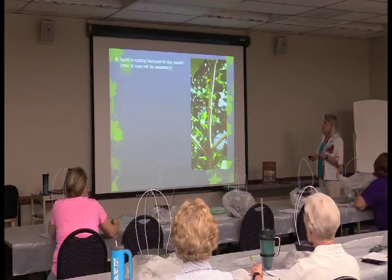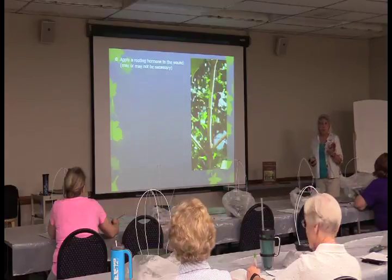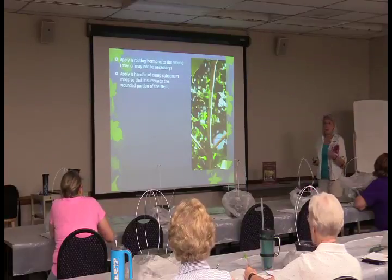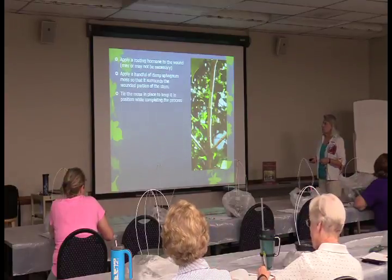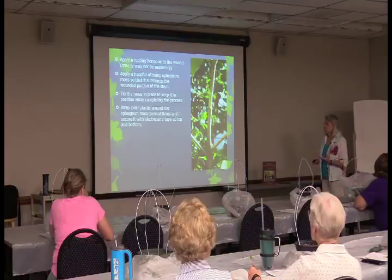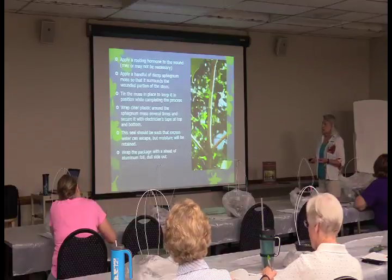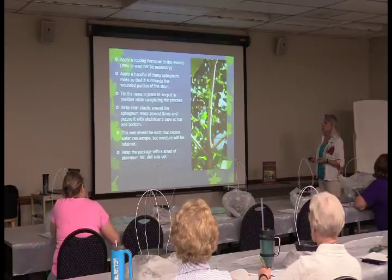The wound is ready to go. You can apply a rooting hormone — I did not on this project and it worked fine, but we will use rooting hormone today with the cuttings. Take a handful of damp sphagnum moss — not peat, but sphagnum — and pack it around the wound. Tie it in place, wrap clear plastic around it several times so you can see the roots forming, and fasten with electrician's tape at the top and bottom to seal it. Then wrap with aluminum foil, dull side out, to discourage curious squirrels.